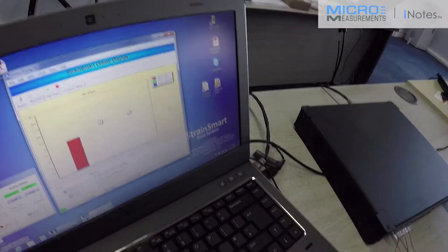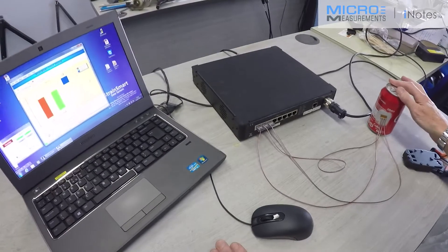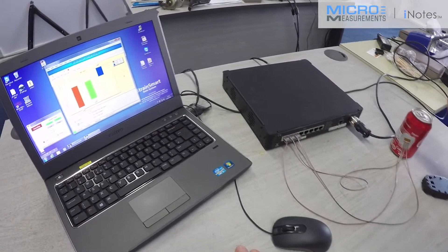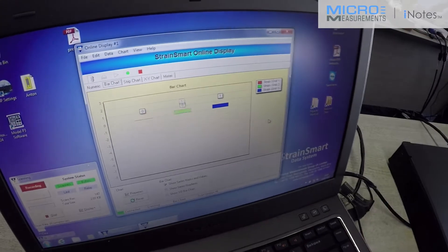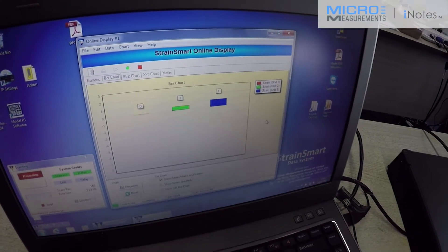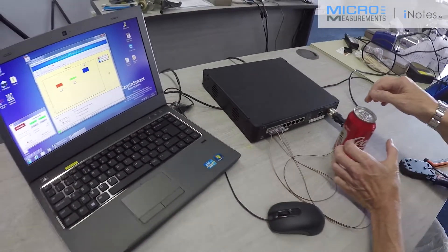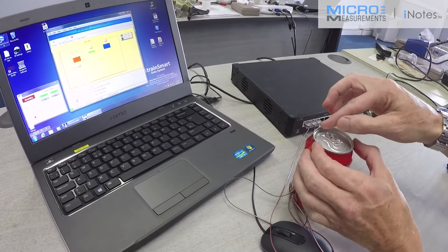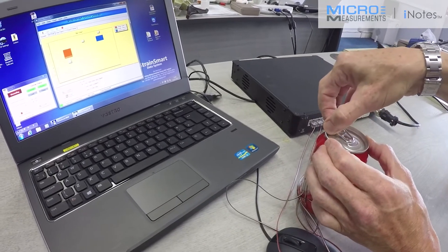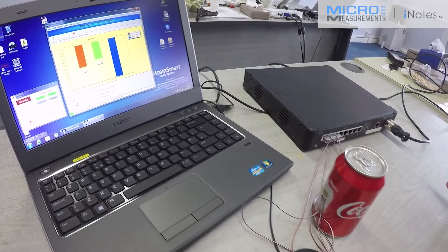I can press on the can gently and I will see that everything is responding. When I let go of the can, it returns to zero. So now what I'm going to do is very carefully pull the ring pull of the can to capture some data. I do it extremely carefully because I don't want to get Coke into my computer. So I'm going to very gently open the Coke can and let go.